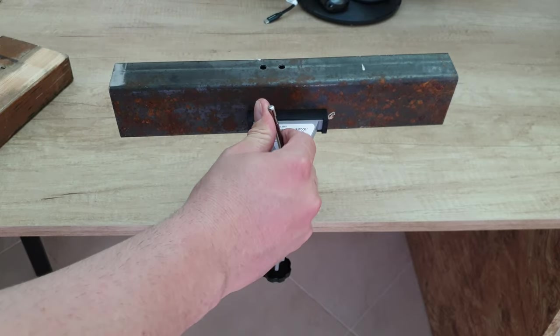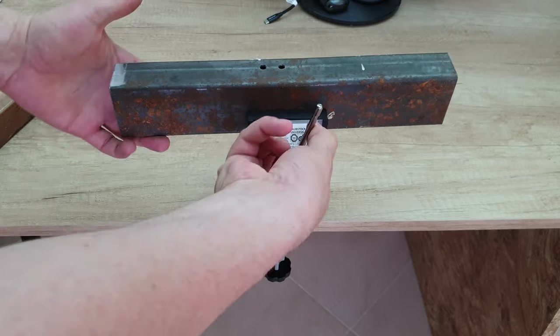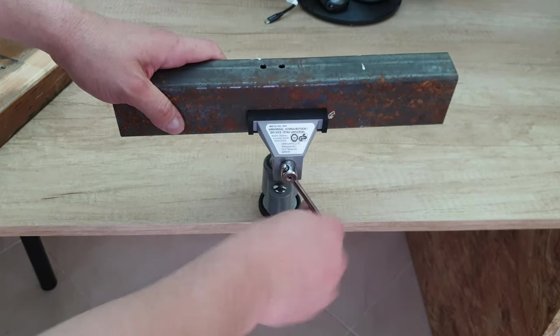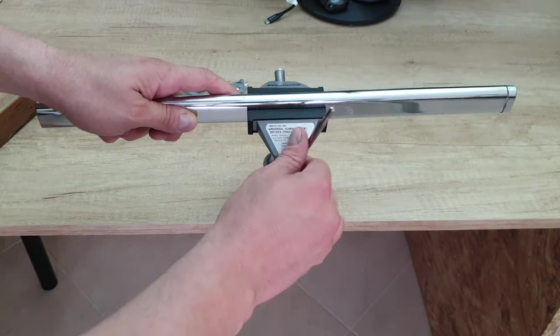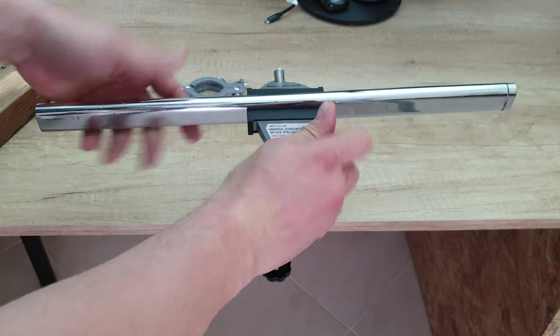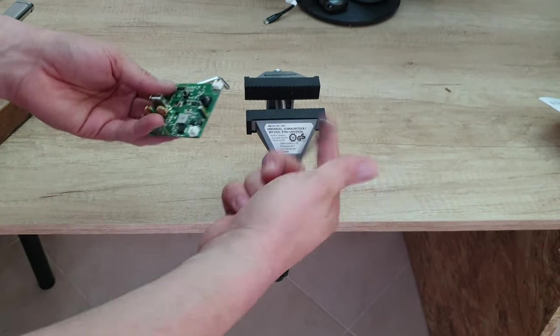You can drill, grind, screw, whatever your job is that you want to do. It's very stable, it's not going anywhere. And whatever thickness you want, it goes up to 70 millimeters. We can see that.